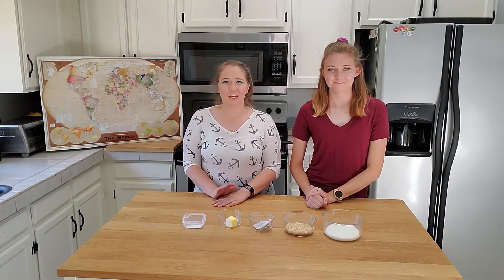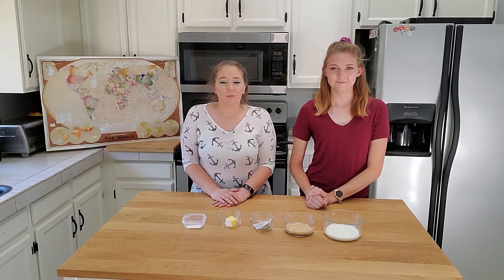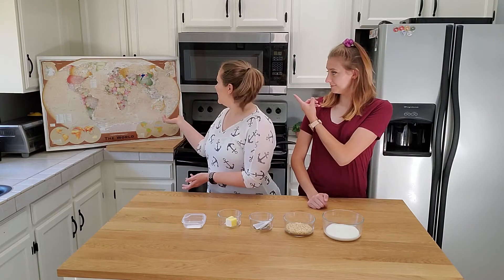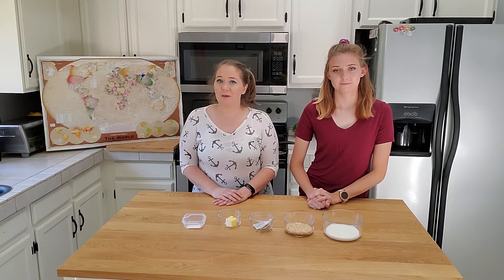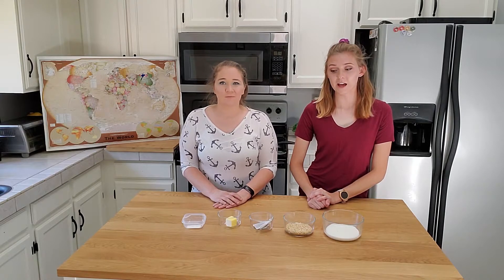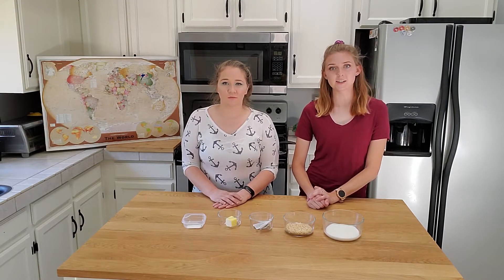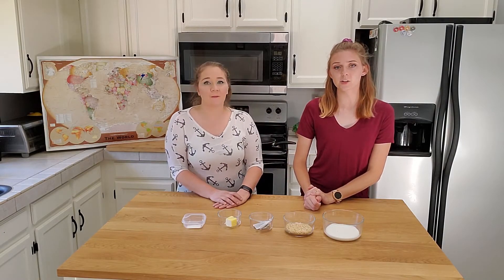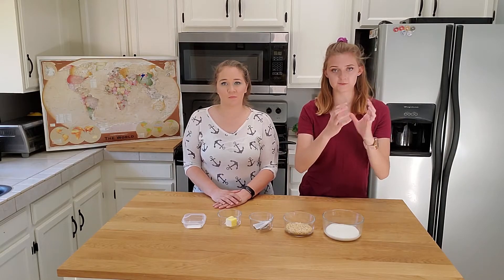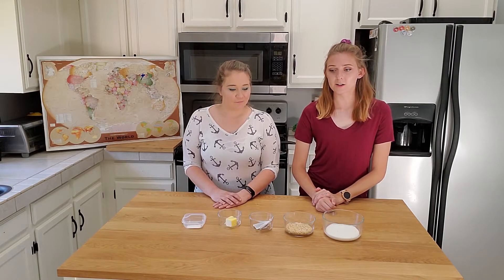Hi, welcome back to our channel. I'm Anna and I'm Stephanie, and this is Around the World Eats. Each week we throw a dart on a map and wherever that dart lands, we find something to make from that country. Last week when we threw the dart it landed in China, and since China is such a vast region, we decided to cook a dish from the specific region it landed on, which happened to be Tibet.